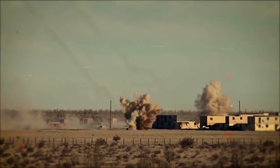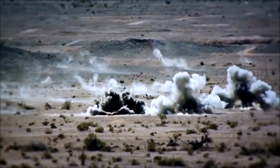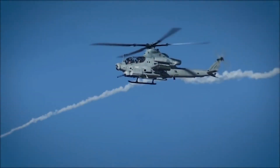This design attracted interest from the United States Marine Corps, but lacked funding. The Cobra Venom design was modified in 1995 by switching to a four-blade rotor system.